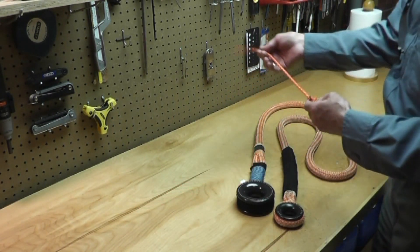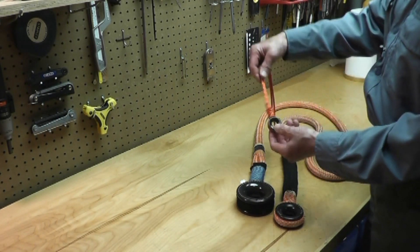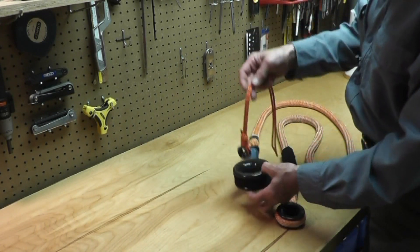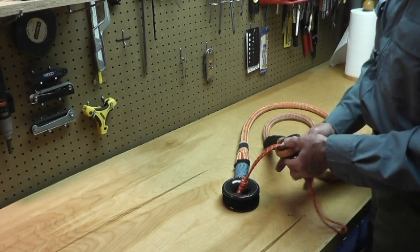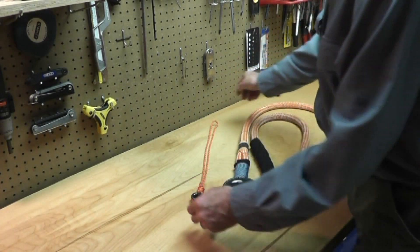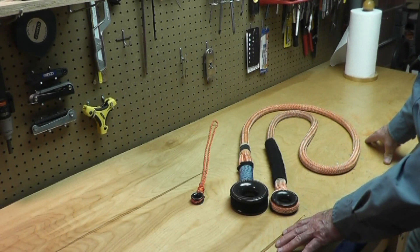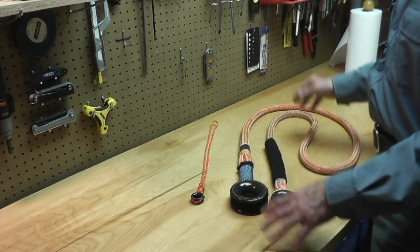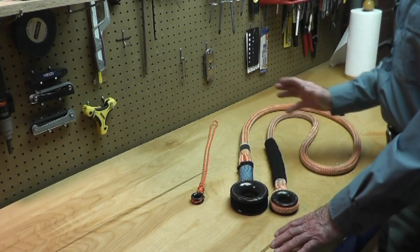Another thing you might want to think about for retrieval is one of the little 1410 X rings. That little X ring passes the extra large ring just fine and jams very nicely on the large ring — works great as a retriever. I know I really like this thing and I'm starting to use it now for both heavy rigging and light rigging, because it's just so convenient. Thank you for watching.